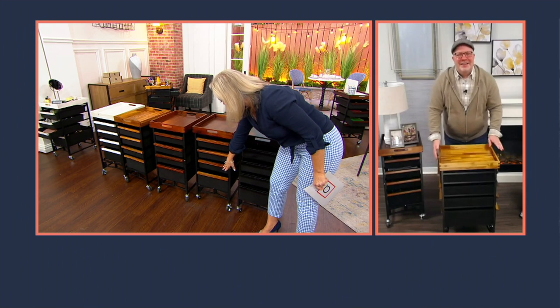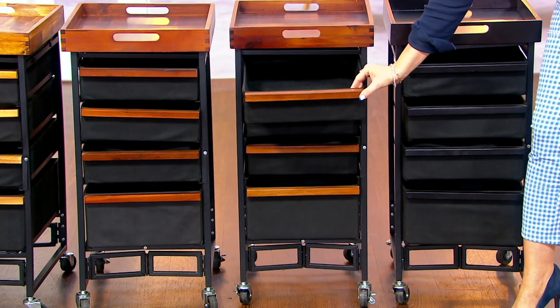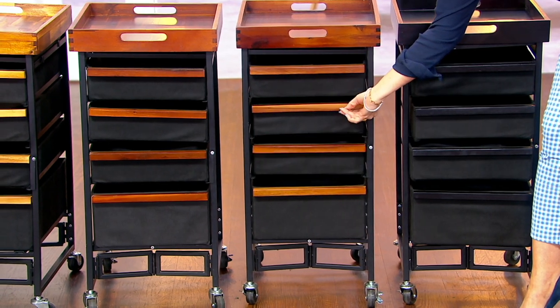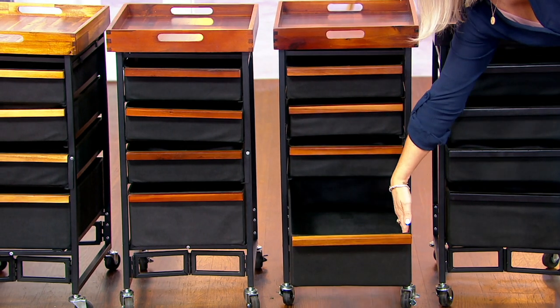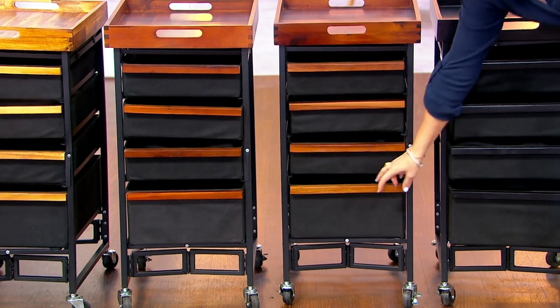The bottom drawer is the largest — 23 inches wide, 18 inches deep, and 6 inches high, and it holds 15 pounds. The three smaller ones are the same width and depth but three and a half inches high versus six. That is nice and deep.